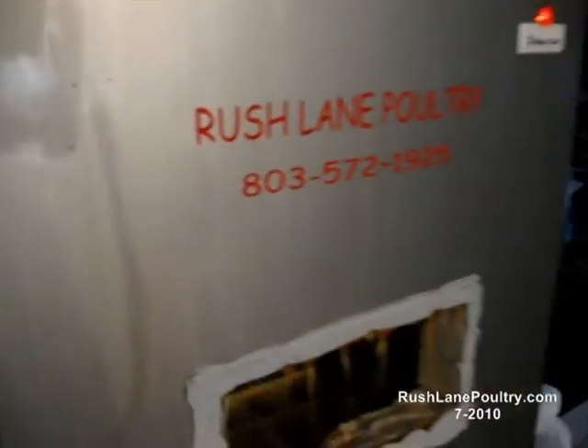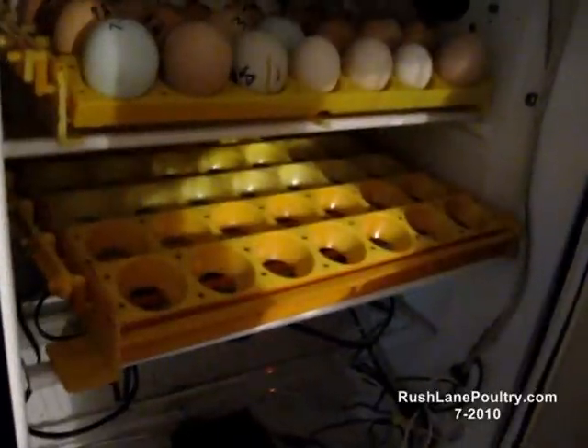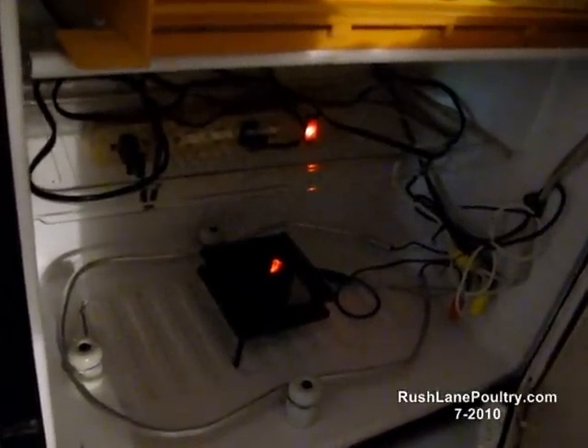And these are the empty trays. It will hold three GQF automatic turners. That is a hover baiter element, another hover baiter element, two computer fans, GQF thermostat there in the back, and a cereal bowl with sponges to control the humidity.